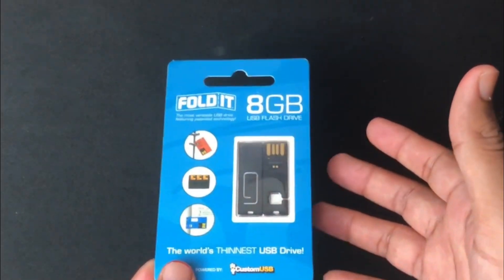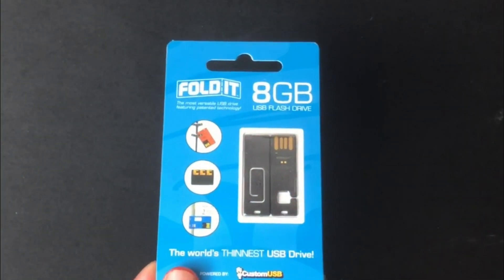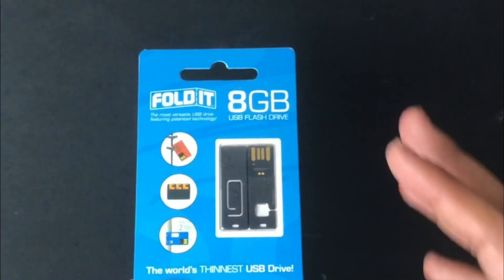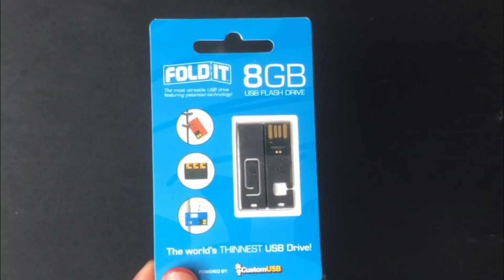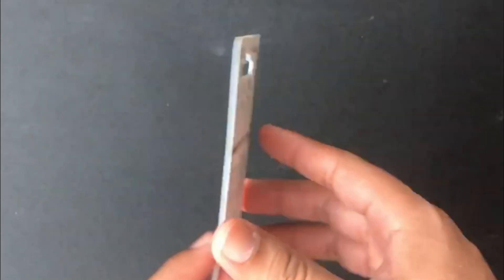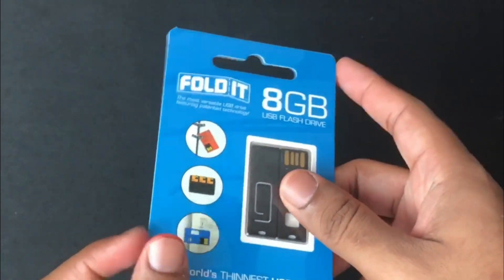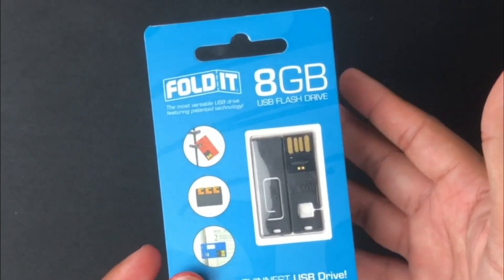It is the world's thinnest flash drive. A penny is about 1.52mm in thickness and this right here is about 1.2mm. Wow, hard to believe, but then we're going to measure this product's thickness. This product comes in two variants — it comes in an 8GB model and a 16GB model. Unfortunately, the product is a USB 2.0 so it's not going to give you very high speed data transfer, but it's good.